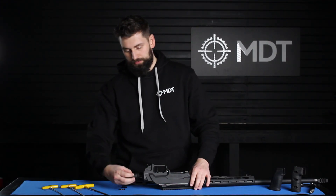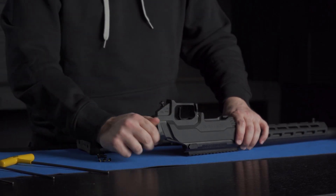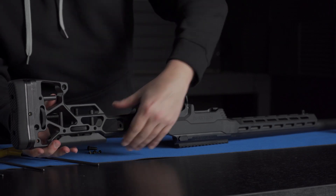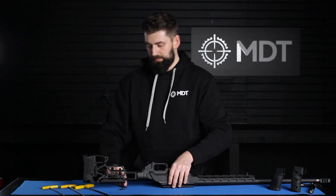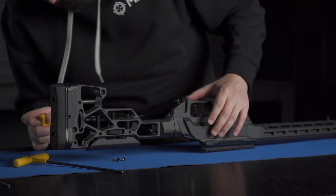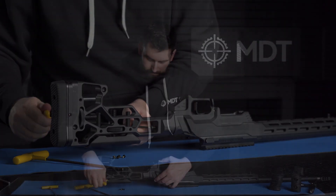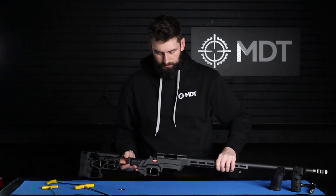To start, take your mini buffer tube and thread that into the back of the chassis. To get it nice and snug, make sure you use a crescent wrench to get it tight to the chassis. Once that's secure, slide the buttstock, lining the button to the back end of the chassis. Take the provided button head screw, use a 5/32 Allen wrench, and thread that into the chassis. And there you go — you now have your buttstock attached to your chassis.